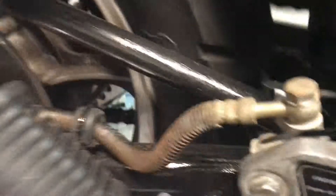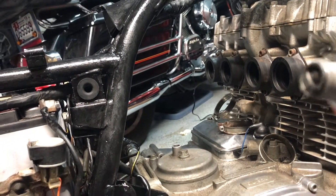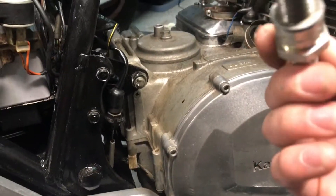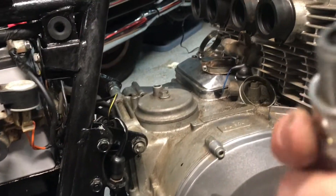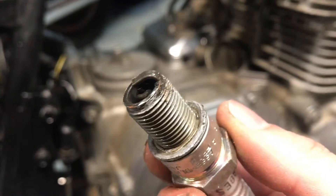I might have just broke it — hope not. Did I break it? No, I don't think so. That was kind of dumb. You can see there's some carbon in there.